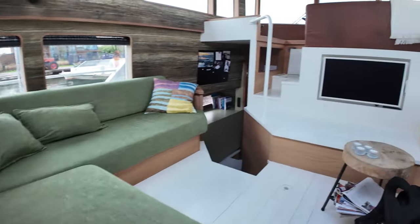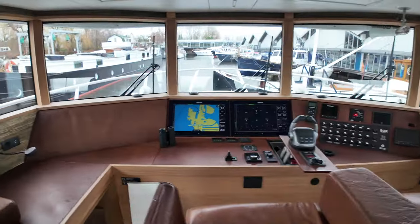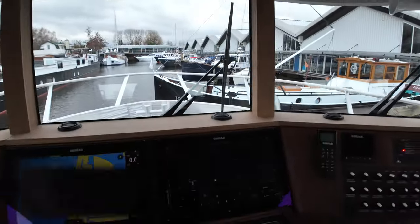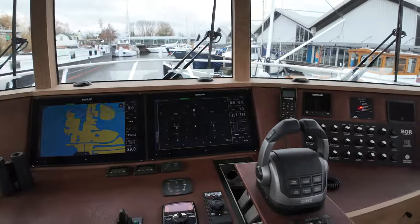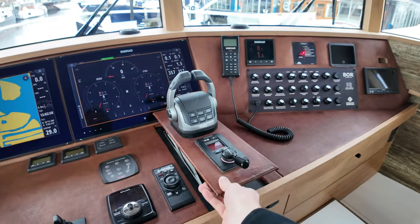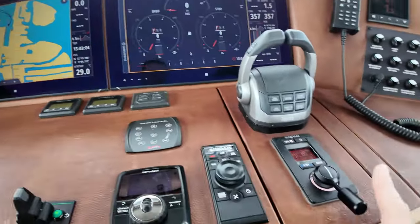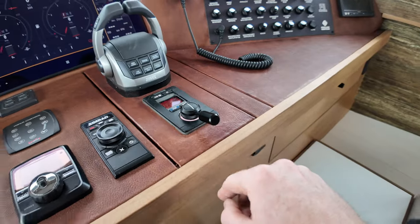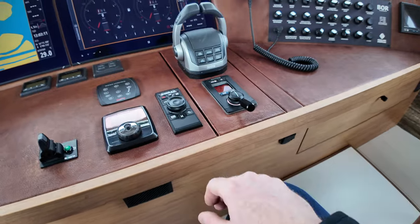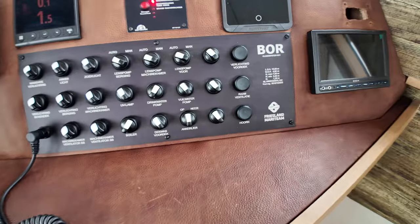Another thing I love is this helm position — check out this view. You can sit here in the captain's position in a very comfortable seat that extends back, and if you want to stow it away you just push it forward. We've got two Simrad multi-function displays, a tiller control rather than a traditional ship's wheel, and thrust levers for the twin engines, plus all your other switches.